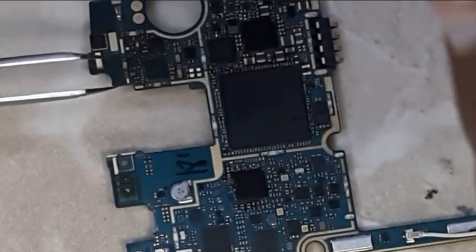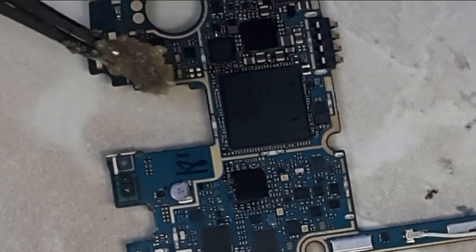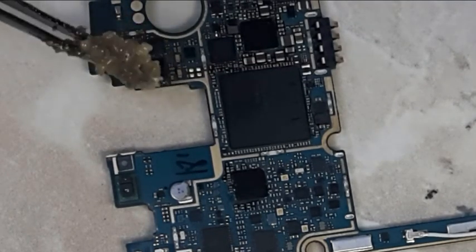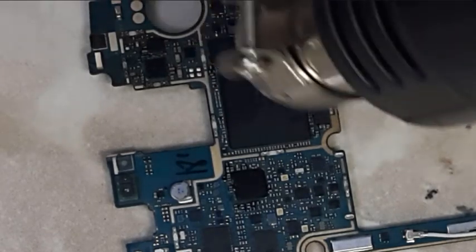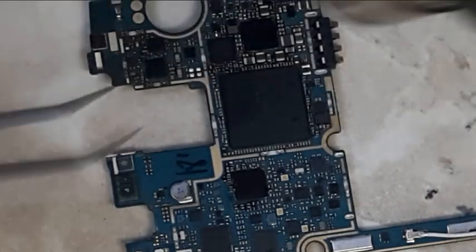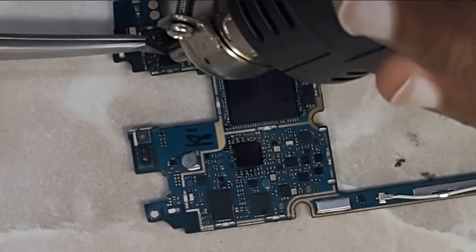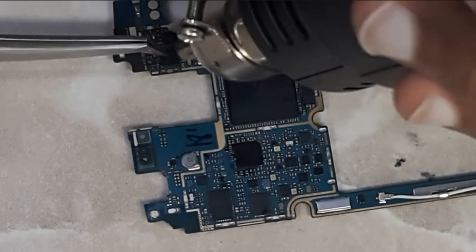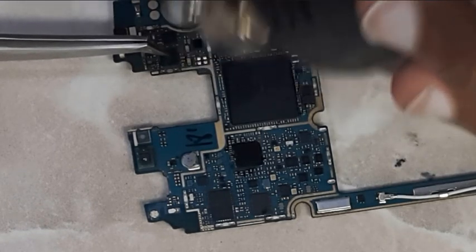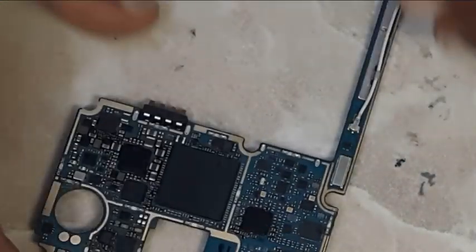Once the phone is assembled, power it up and let it completely boot. Go to settings and slide the Wi-Fi button to the on position. If for some reason either Bluetooth or Wi-Fi don't work, disassemble the phone again and take a look at the chip. There must be a gap between the chip and the board — the chip shouldn't be floating on the board. If necessary, apply some flux and reflow the chip, then test it again.